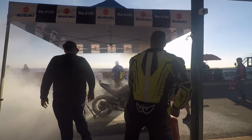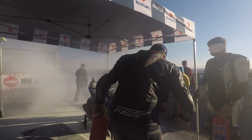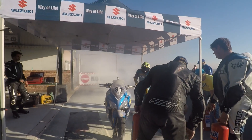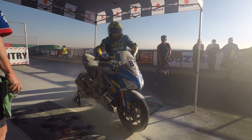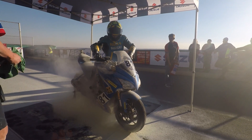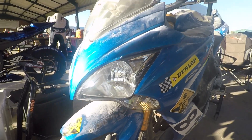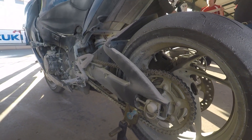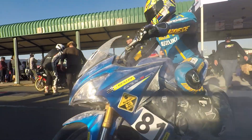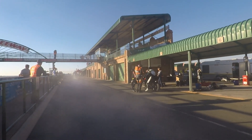Thankfully, no one is seriously hurt. That could have been really nasty. The bike is a mess, but Yaku, ever the optimist, decides to give it a try. It seems that these Suzukis can take a lot of punishment. Surely that is our race done. The bike sits forlornly in the pit garage, not looking quite as pristine as it was at the start of the race. But we and the bike are determined to finish this race, and in a cloud of extinguisher dust, Yaku sets off into the sunset.